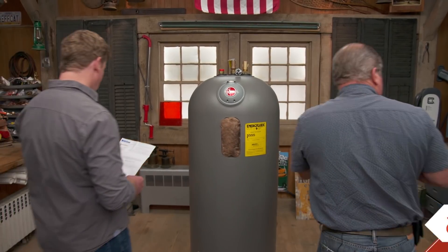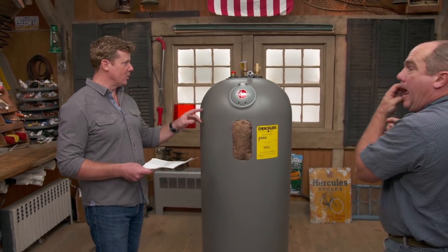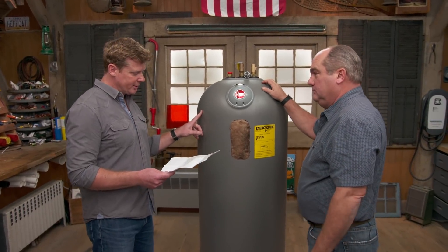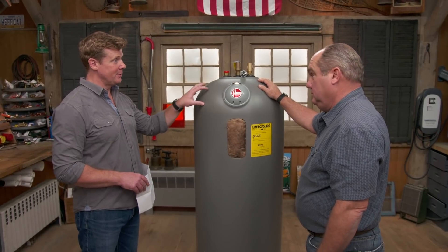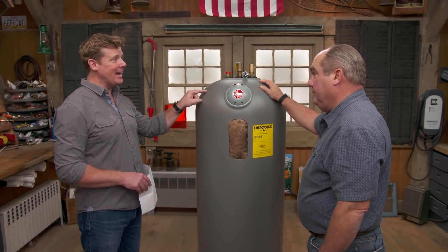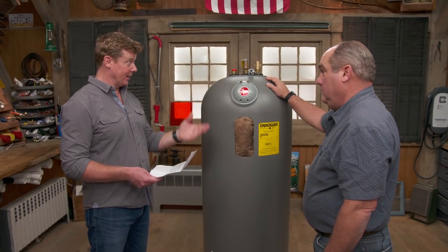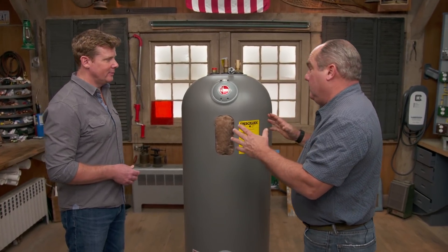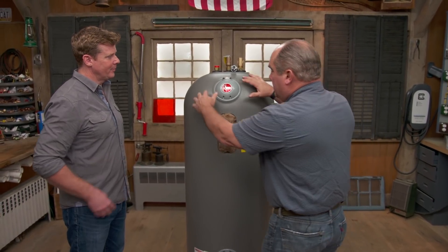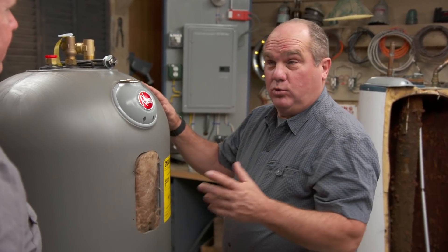Richard and Kevin discuss an email from Stacy in North Carolina, who walked into a home center and saw a plastic water heater for the first time. It had a lifetime warranty, and she's wondering if this should be her next water heater. Richard went out and checked it out — it's a 50-gallon tank at about $1,200.